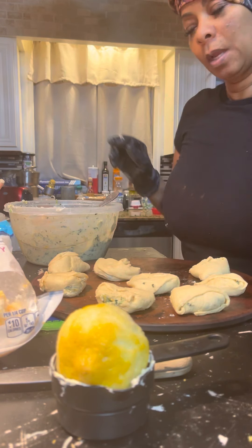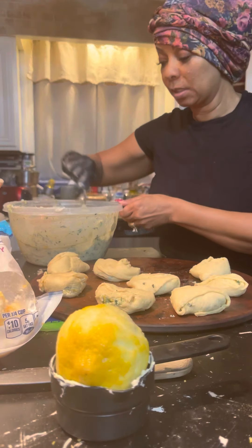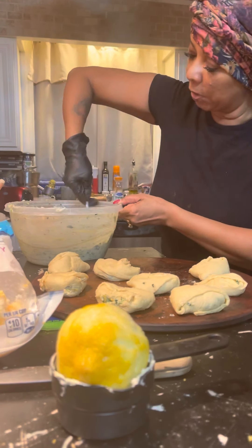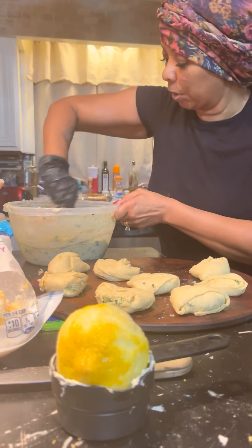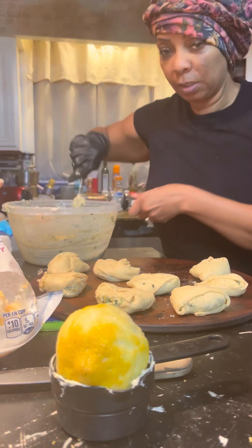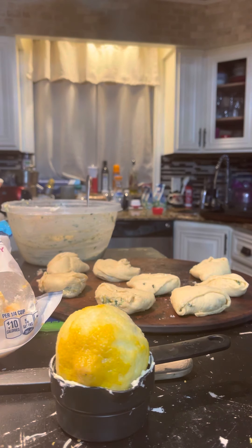So here we got eight, and basically this is how you make it. I'm going to grab another Pillsbury and you'll see me crack it open. If you want, you can watch part three of this video and you'll see how the last outcome comes out of these delicious delights.